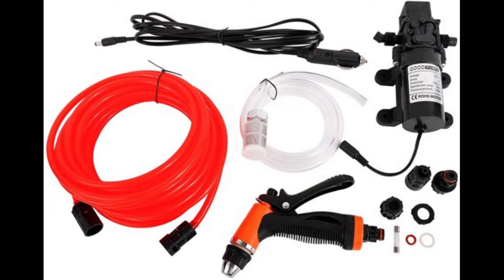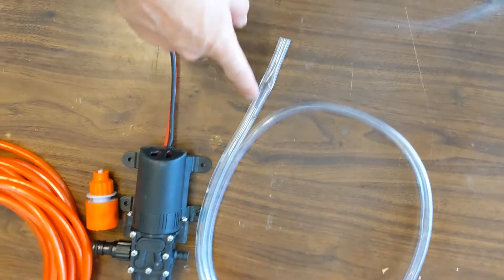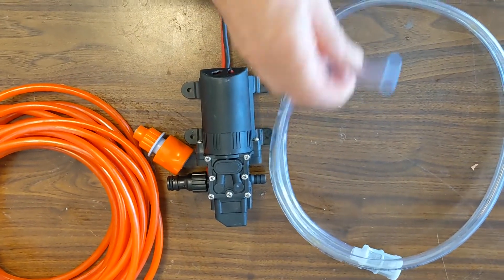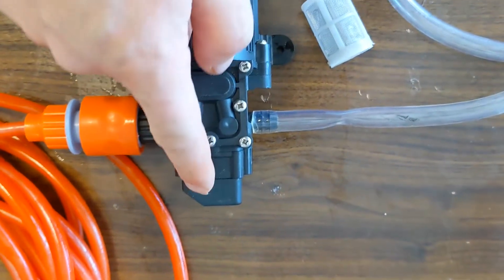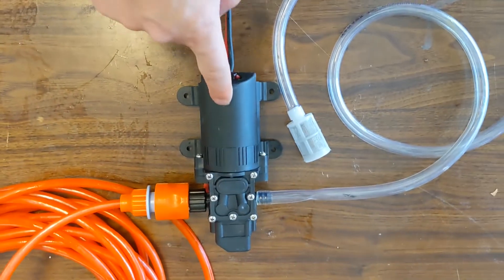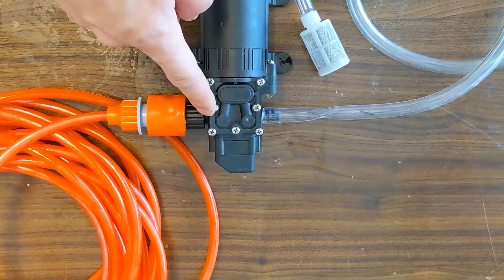The key is to add a pump and a bucket. You can buy the pump on eBay, Amazon, or wherever — I'll put a link in the description. The pump comes with the pump body, a clear hose to pick up water and soap from the bucket, an output hose that connects to the gun, and a quick connect. There's also a switch inside that cuts water flow when pressure gets high, so the pump stops and you won't have water spraying everywhere.